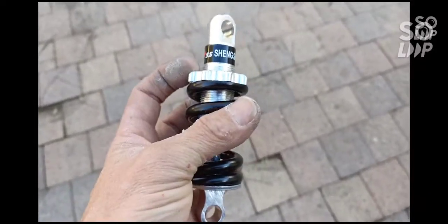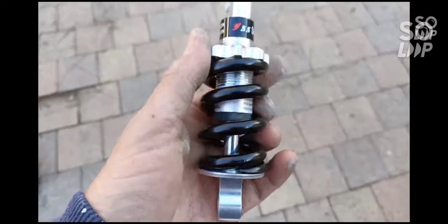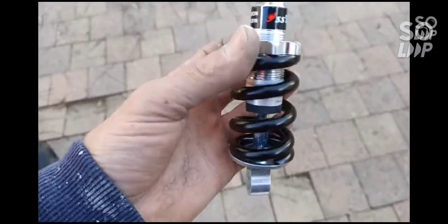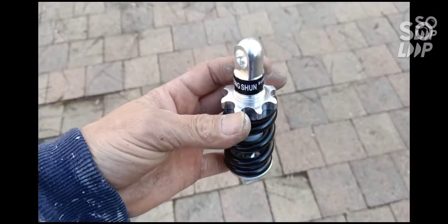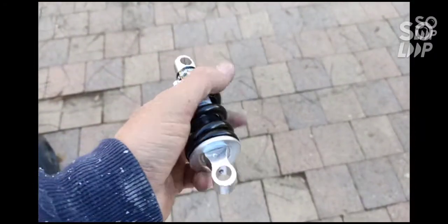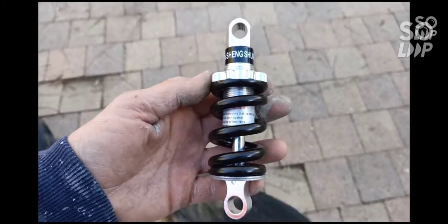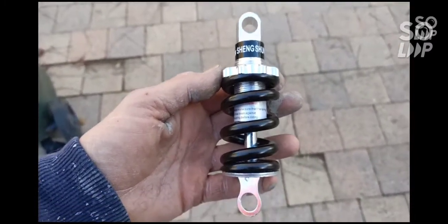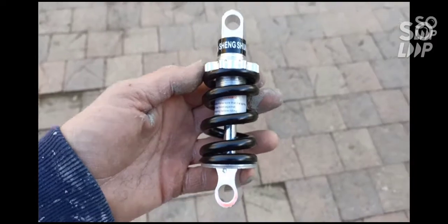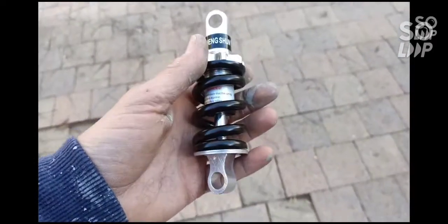Well, look what came in the mail. This is $15 worth of suspension — a shock absorber. It looks about two, three times better than the original. $15. By the way, this isn't the super duper good one I'm getting. That's coming next month. Let's whack this on just to still be scooting.